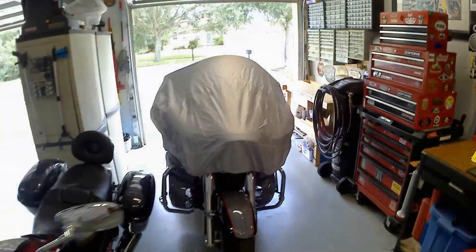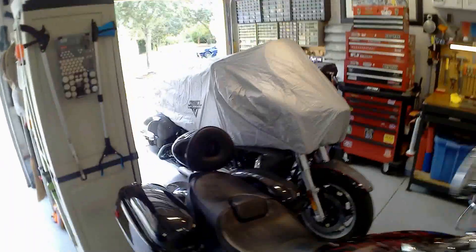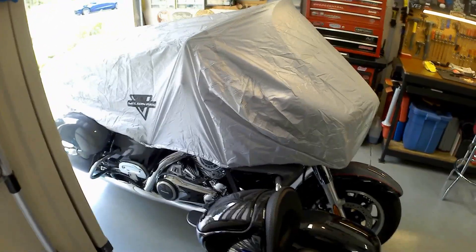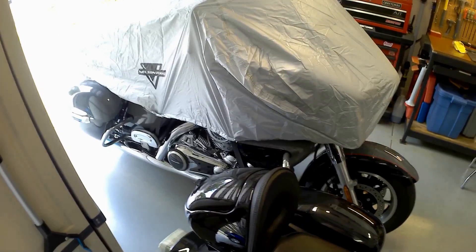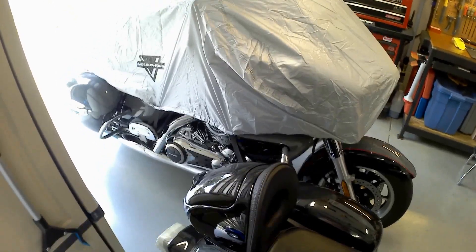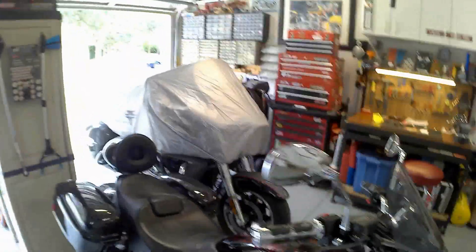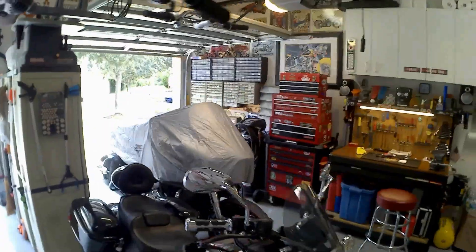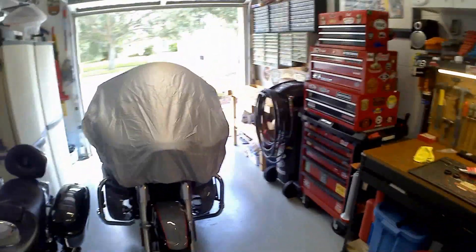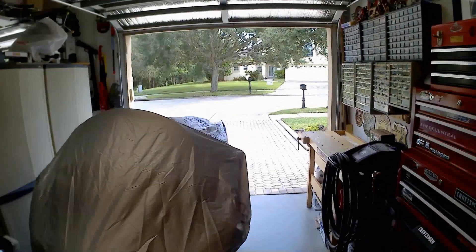I'm pretty happy with it — actually kind of excited. I'll probably leave it on overnight just for the heck of it. A little bit ago I finished off the lock on a couple of glove compartments with the molding, so I'll let that sit closed overnight and take the form it needs. This was about $42 plus tax from Amazon — I have Prime so it was next-day delivery. I really like it; now I can basically protect most of the bike from the weather and sun.